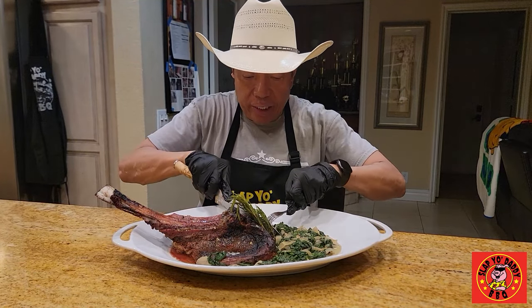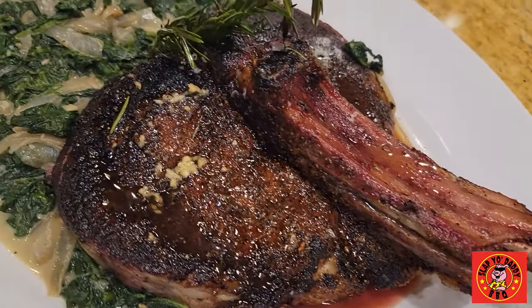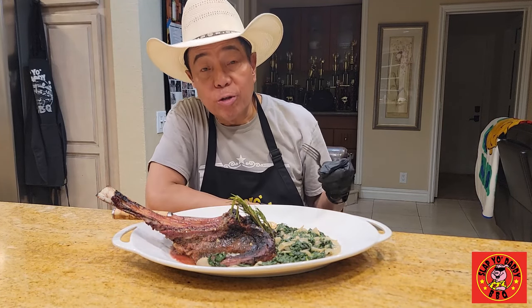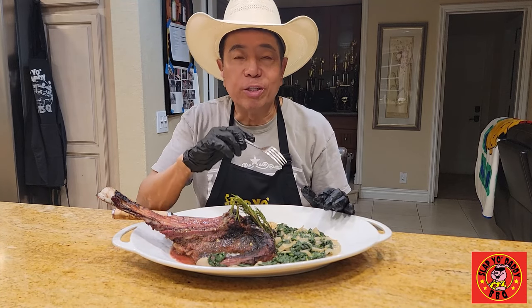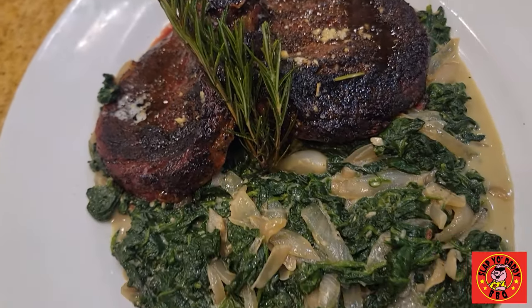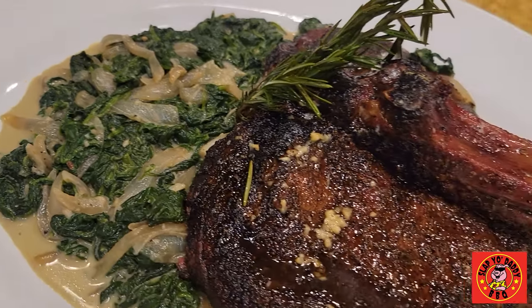I've got a piece of the spinalis dorsi — look at that beautiful crust, absolutely gorgeous. That is one good steak. There's the smoky cream spinach — there's always something magical about the creaminess of the spinach. This is just a great excuse to get your greens in to your meal. Fabulous, easy to make, and it pairs perfectly with the robust rich taste of the beef.